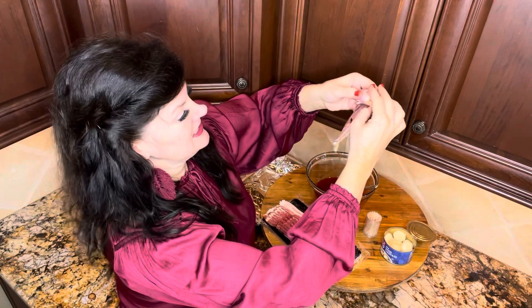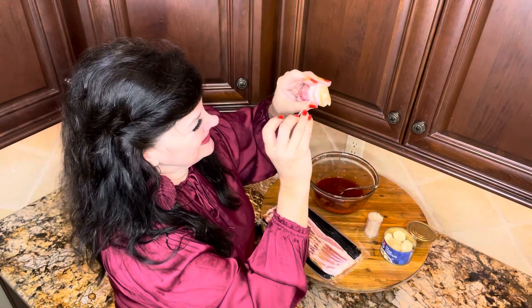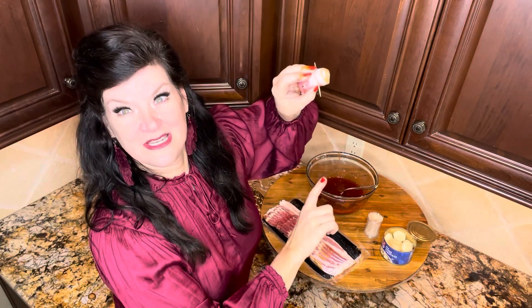I'll wrap one like this and you can see the difference — you just wrap it like that. Get your toothpick. I'm contaminating all my toothpicks with my sauce, so these toothpicks will have a one-time use.